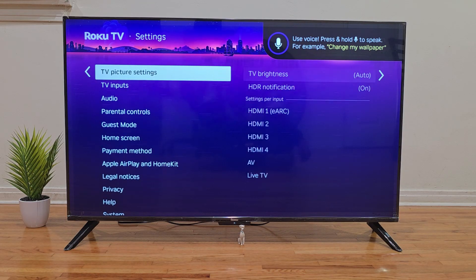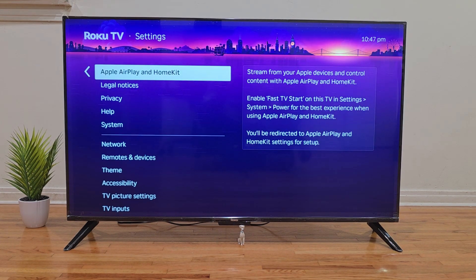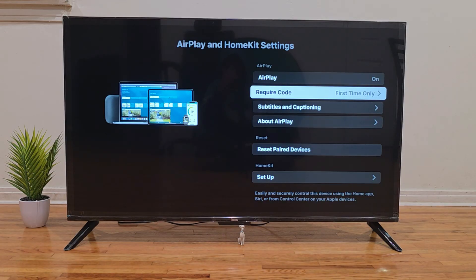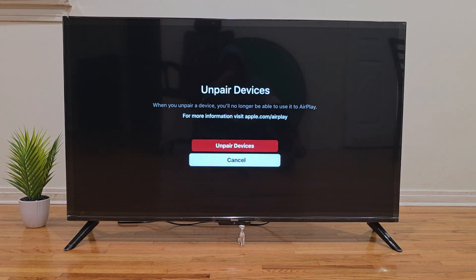This time, select the option that says reset pairing. A new menu will appear with two options — choose unpair devices to clear any previous connections.